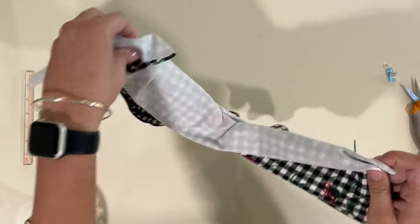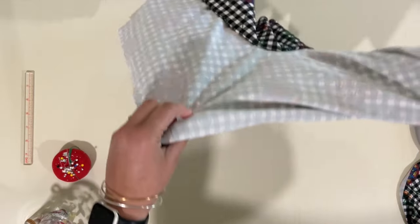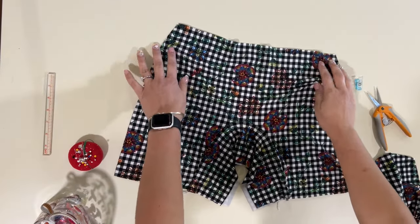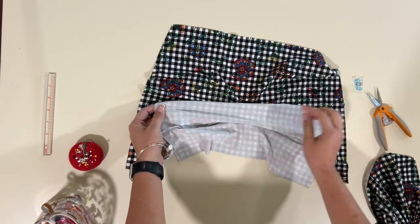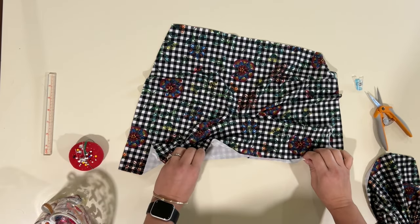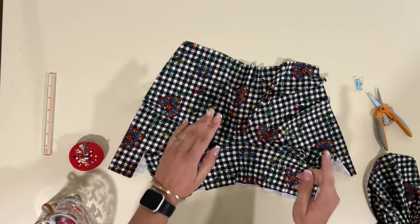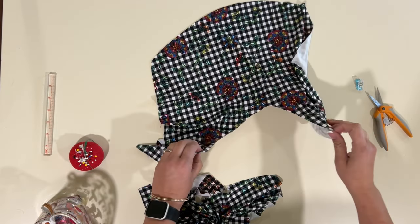When you sew that, you should be able to flip both gussets down and see the right side on the front and the right side on the back. The seam will be covered on the inside so it will not be touching your skin. Now we're going to repeat the process with the back panel — mark the center of the crotch seam first.